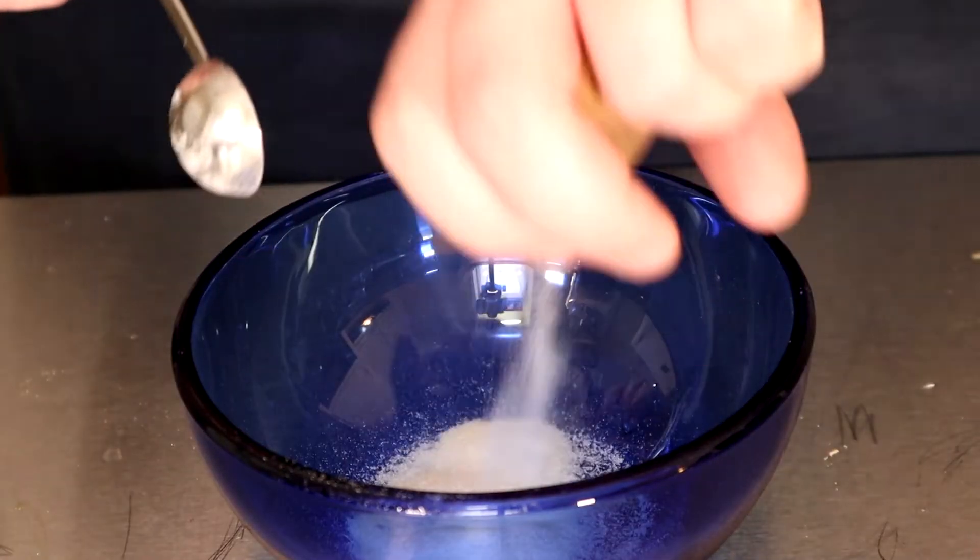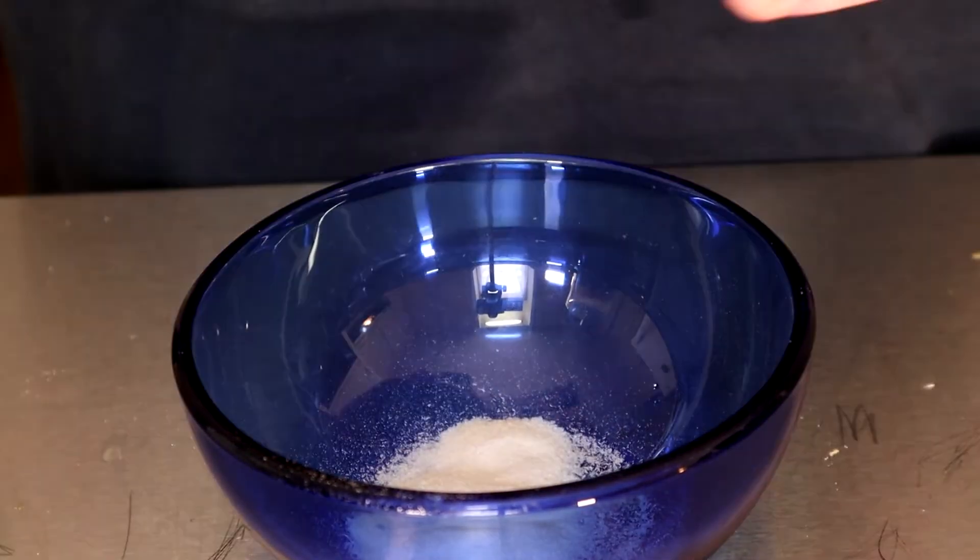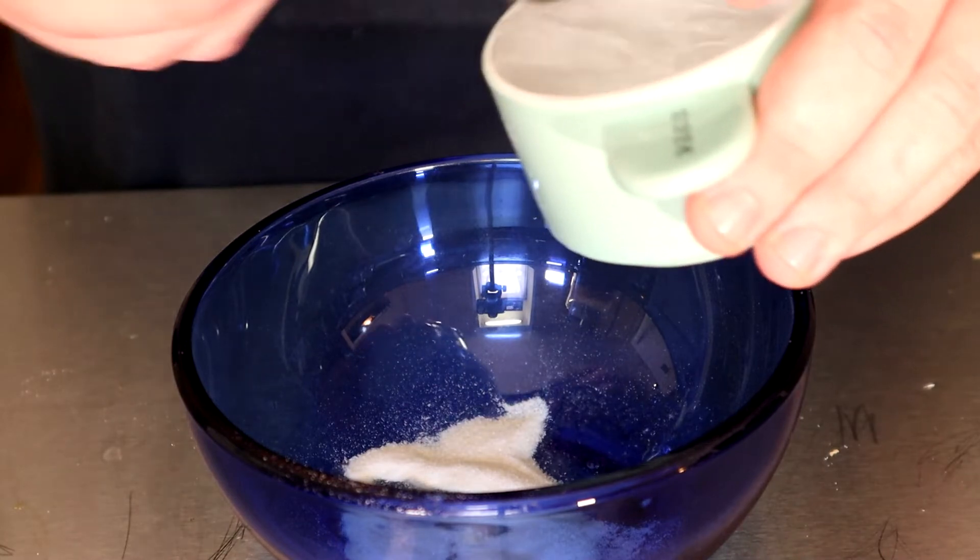First we need to get our gelatin dissolved. Take one packet of powdered gelatin and two tablespoons of very hot water, and stir together until dissolved.